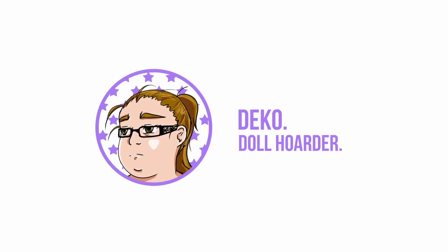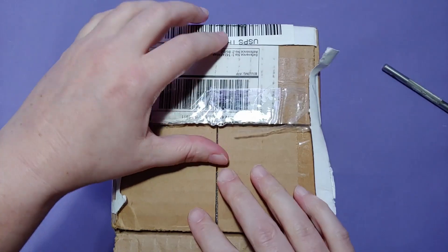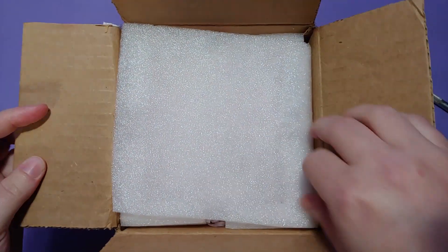Hello everyone! It's time for a quick and easy box opening video. In this video, we will be opening a Fairyland Dark Sioux Elf A head.